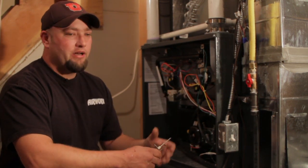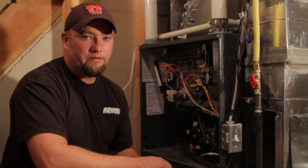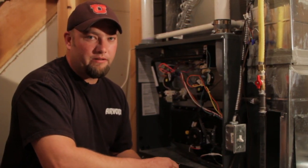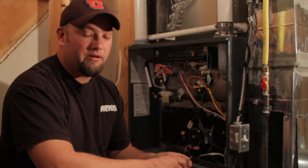If you have a nitride igniter and it does need to be replaced, you may have to call a supply house or a qualified technician to be able to actually get that part for you. Once again, I'm Jeremy with Airworks Heating and Air Conditioning. We've talked about flame sensors.